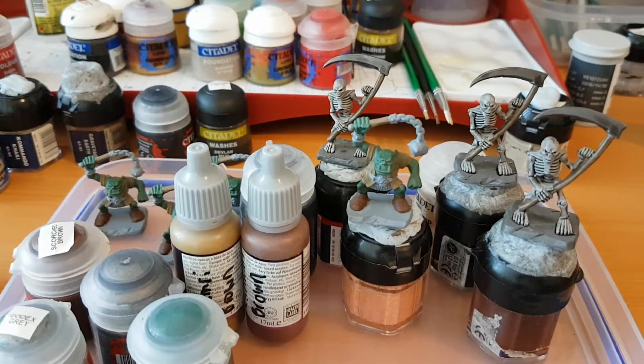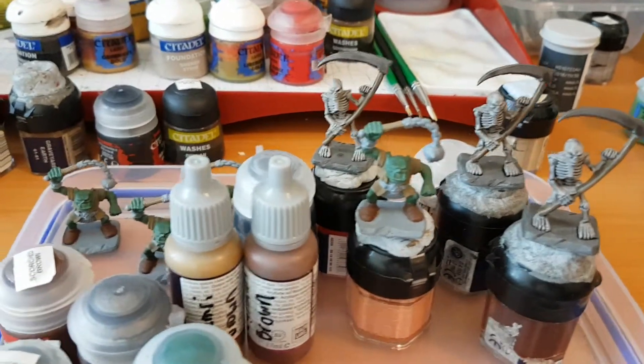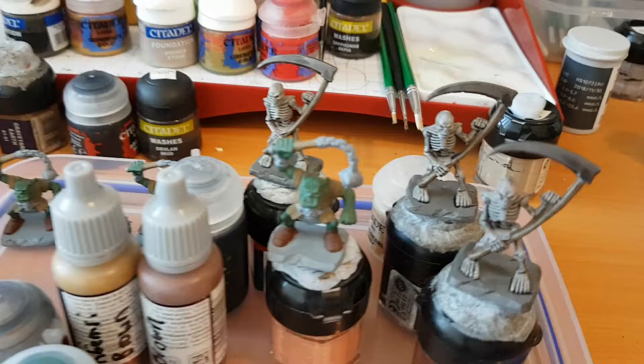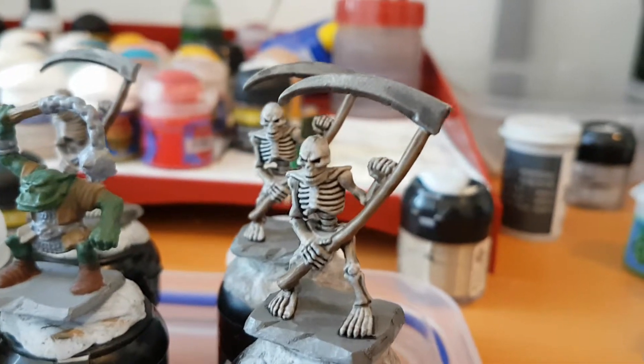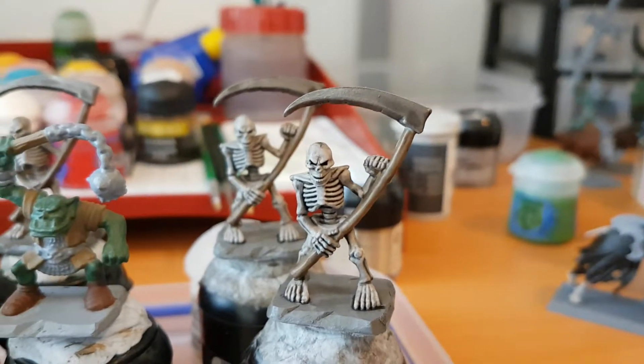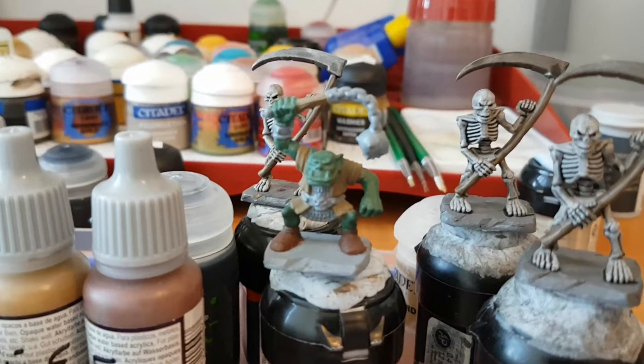G'day YouTubers, Mikey here — Day 10 of the Warbots tape painting challenge, and this is where we've got up to. Basically the skeletons are close to completion; I've done a little bit of highlighting on them and I've still got to do the weapon and get a bit of work done on that. I've also started work on these orcs as well.